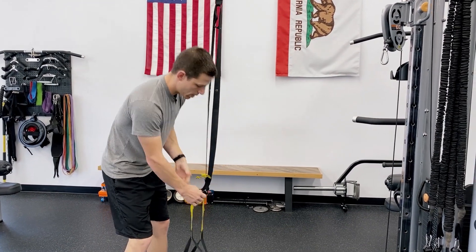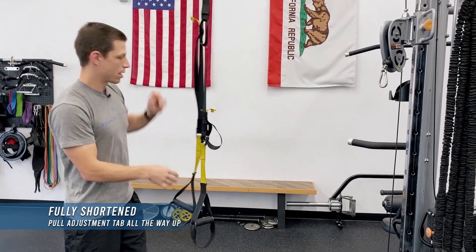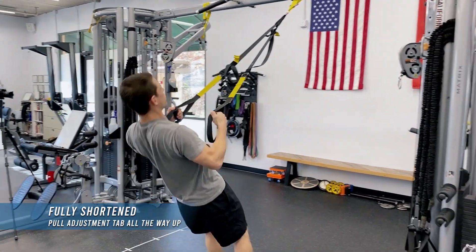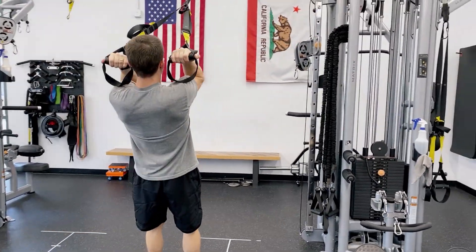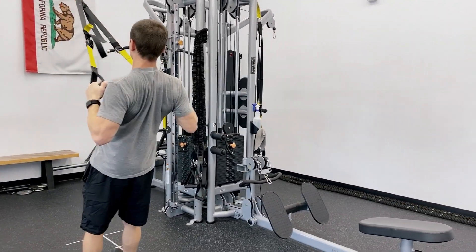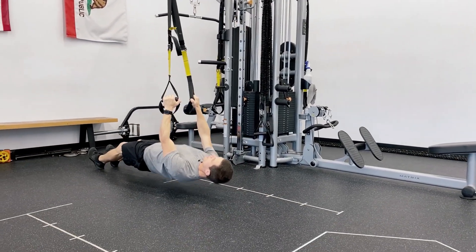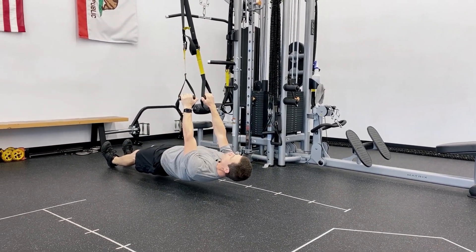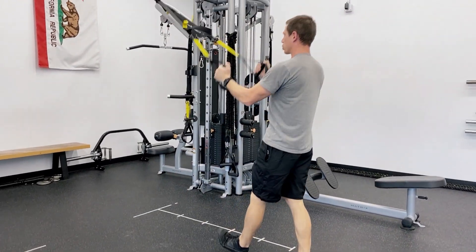Starting with the short position, this is good for facing towards the anchor point, doing movements such as rows or bicep curls — things where we're not needing to have room for the body to get between. We can also get underneath the anchor point fully for really heavy rows. If this was longer, you would probably hit the ground.